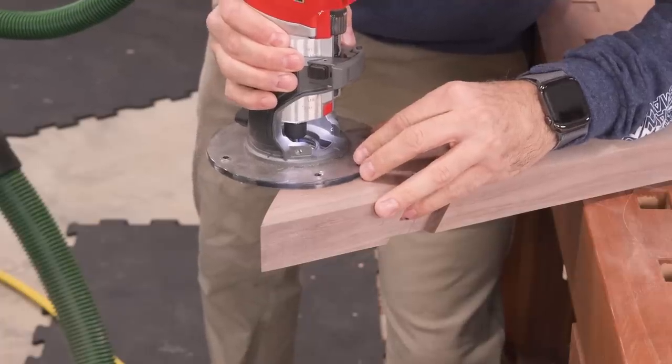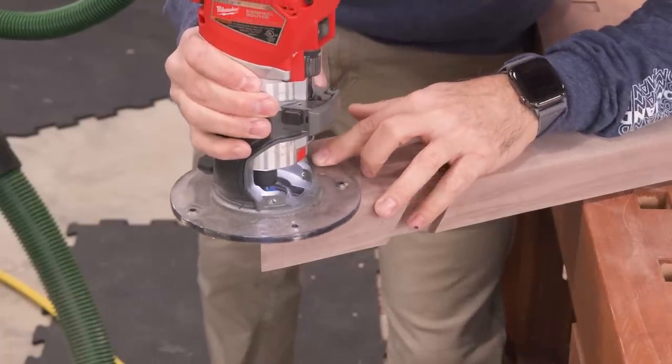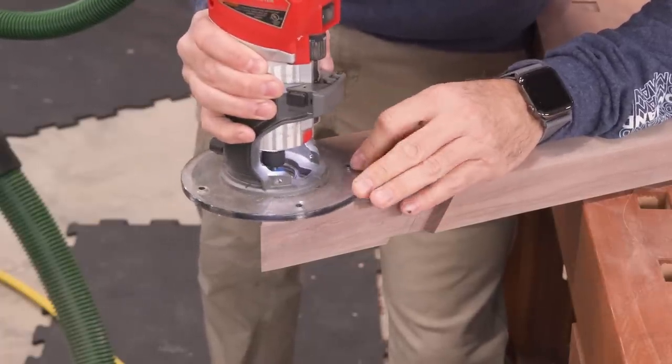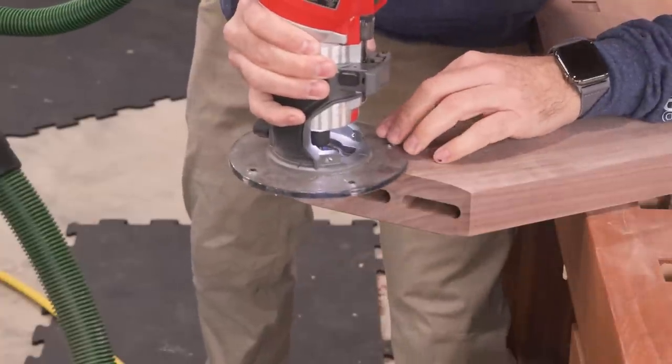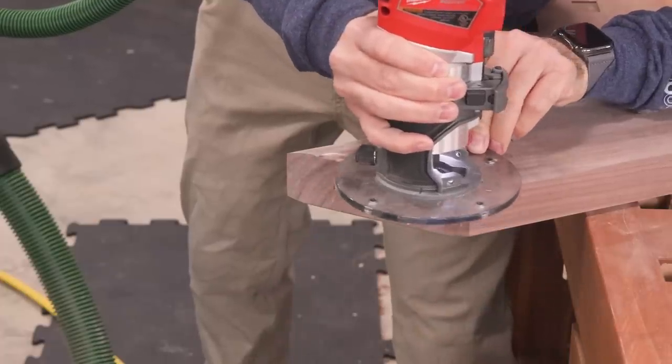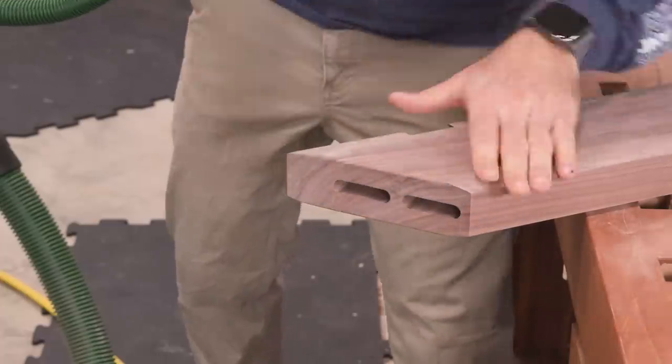Something I've been doing a lot lately is rounding over the edges where boards meet. It gives the piece a cool segmented look — probably not a detail that everyone will like, but I like it and my wife likes it. I even asked my dogs and neither voiced a dissenting opinion, so I'm going to keep doing it.